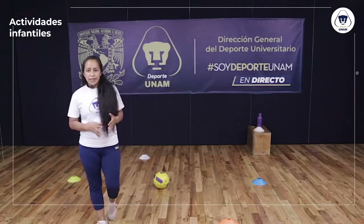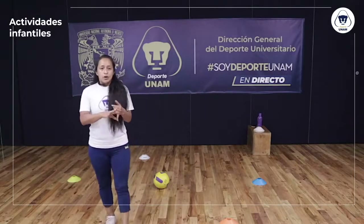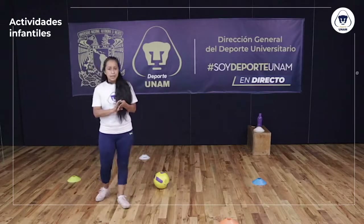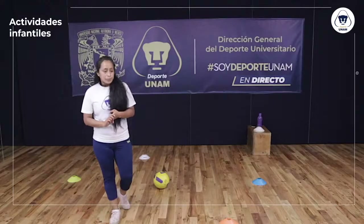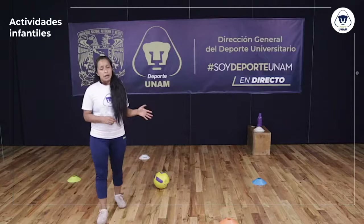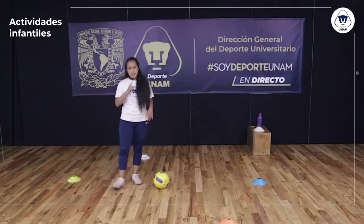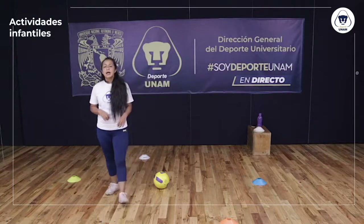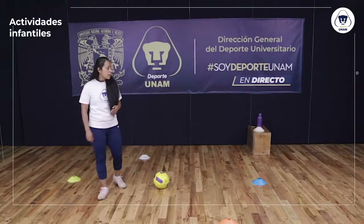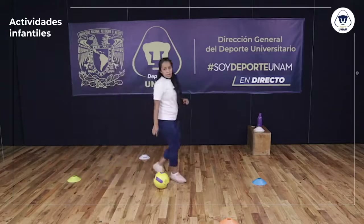Esta fue la primera parte del entrenamiento. Combinamos ejercicios de fuerza, coordinación, sensibilidad con el balón y técnica. Pueden hacer tres o cuatro series más de cada uno de los ejercicios, o de los que más les hayan gustado. Sin embargo, es importante siempre trabajar lo que más nos cuesta para que podamos mejorarlo.